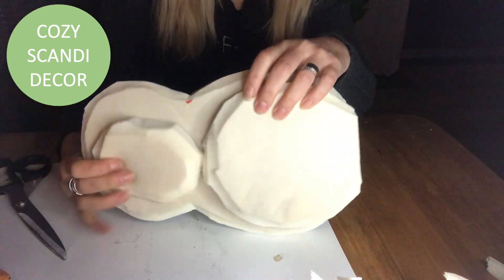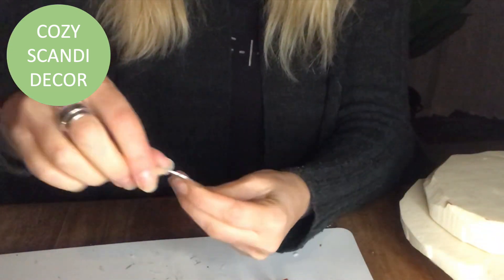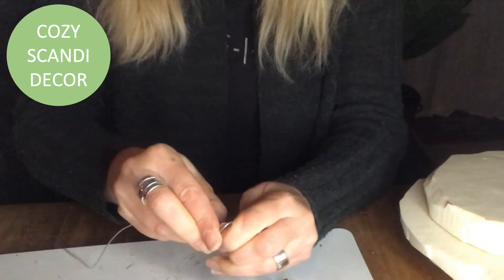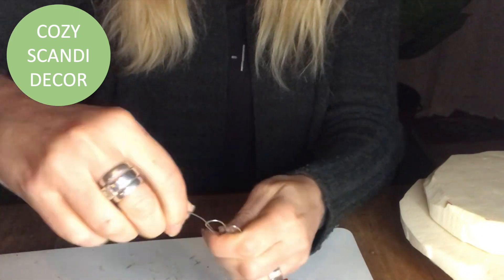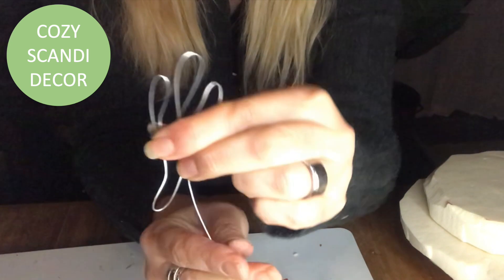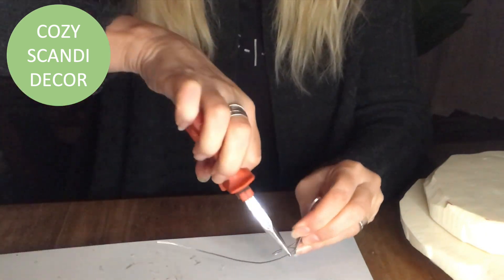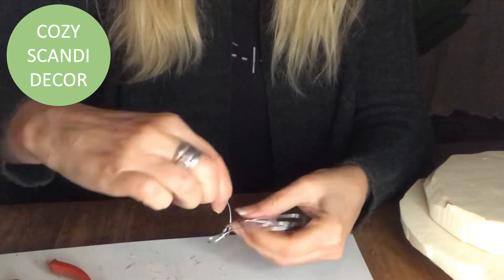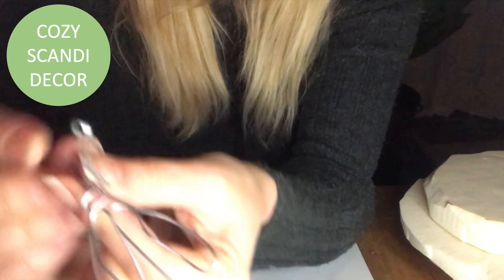Once I'm done I put that aside for a second and focus on the claws of my owl. I take a metal wire and shape it into a foot with three toes in front and one on the back, as birds have, plus a little piece that will form part of the leg as well. If you don't want it to stand, this step is not necessary — you can just lean it or have it as a cuddly thing on the sofa — but I want mine to stand.